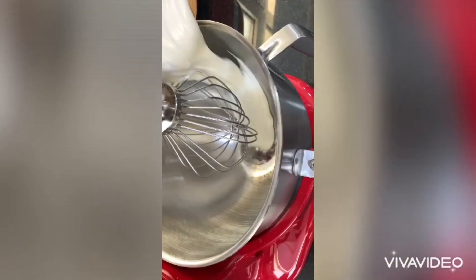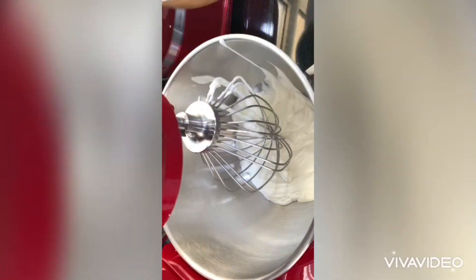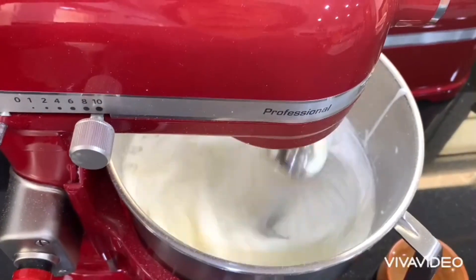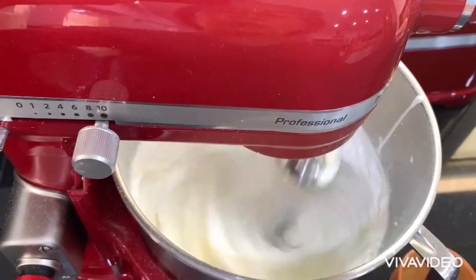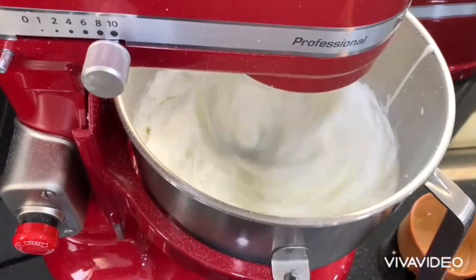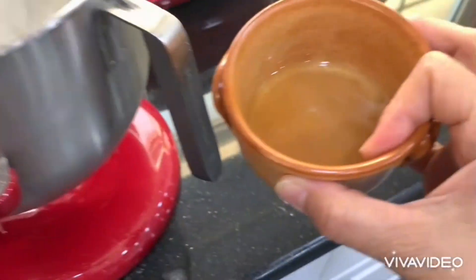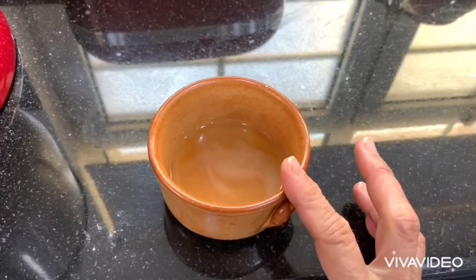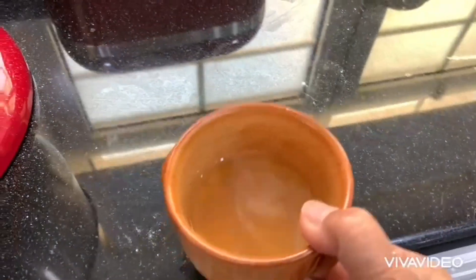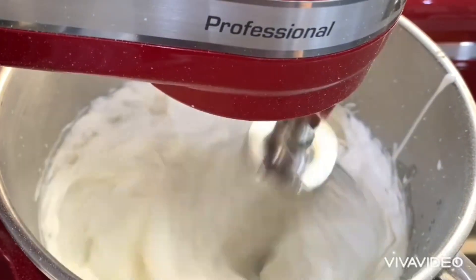While the cake is in the fridge, we are going to mix the whipping cream with icing sugar until stiff peaks form. To get a very stable cream so I can perform a great design on top, I added two teaspoons of plain gelatin dissolved in three tablespoons of water, melted it, then added it into the cream and mixed at very high speed.